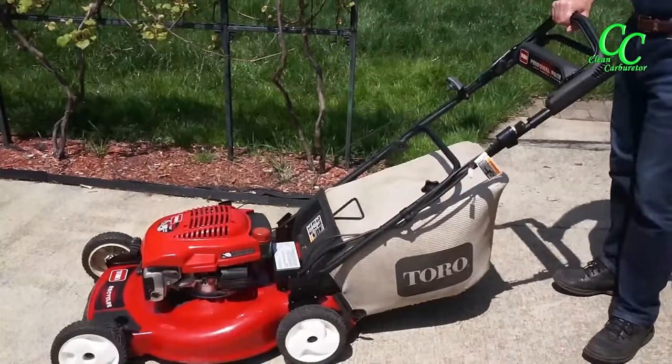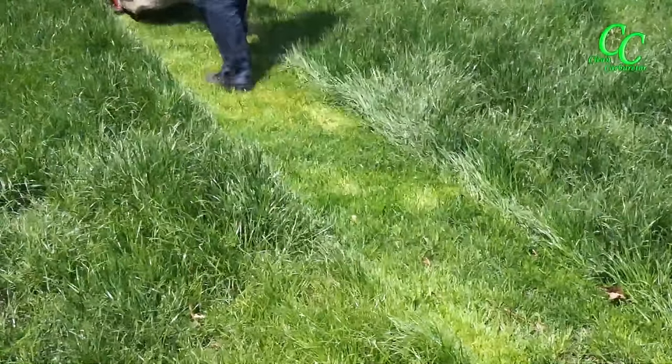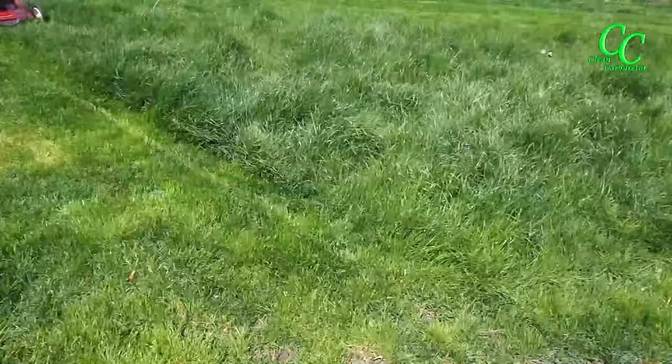Yes, it started right out — great! It's time to cut the grass; it was getting long.